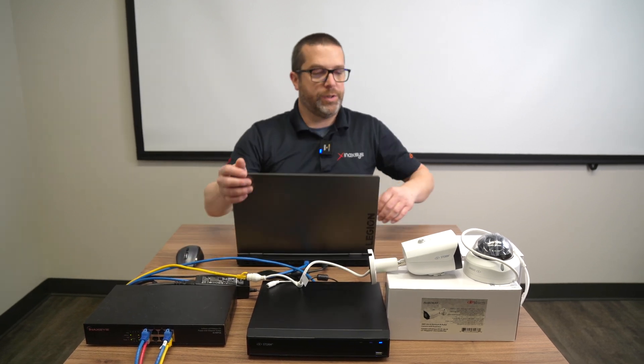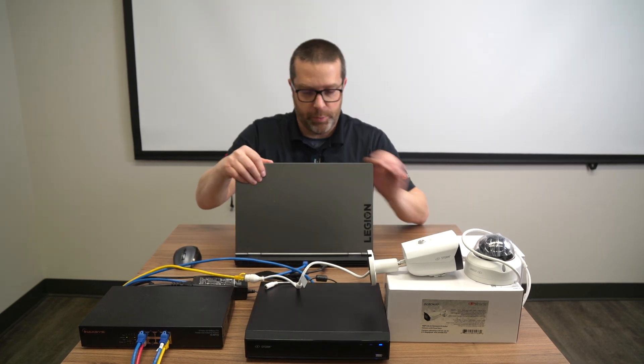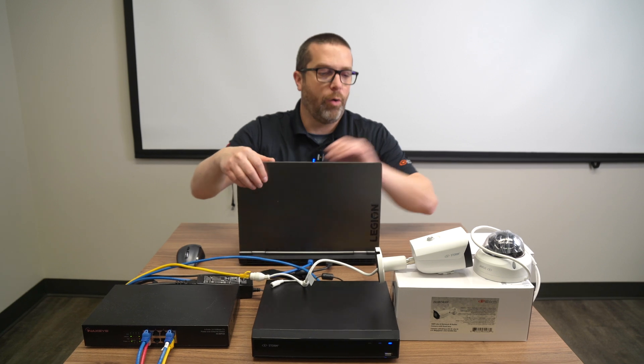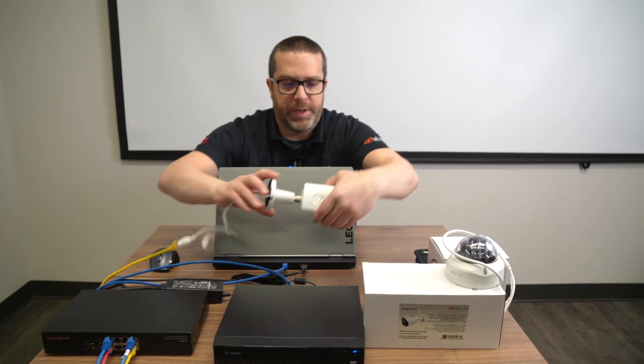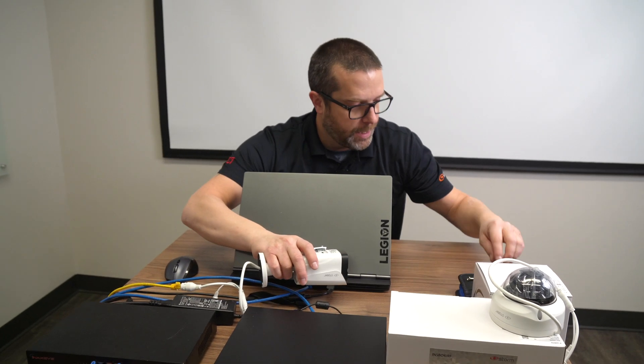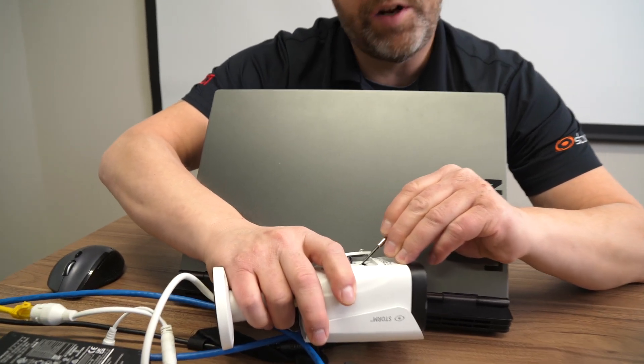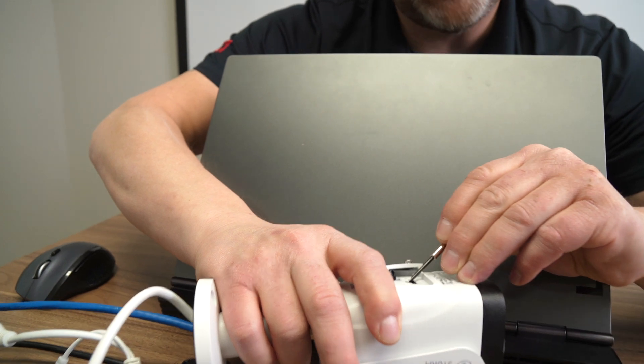If you want to do a reset on the camera, you can do it this exact same way using the QR code trick. Or, on this bullet camera, I open the little door and you'll see that there is a reset button here. When the camera is powered up, press and hold this button for about 20 to 30 seconds.